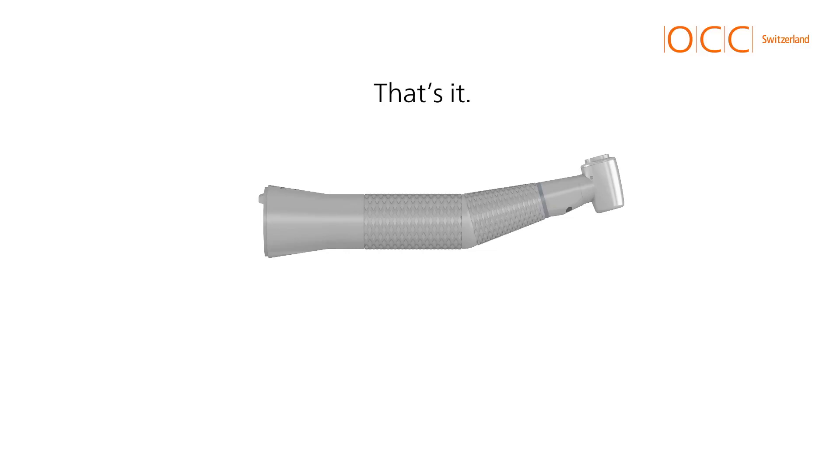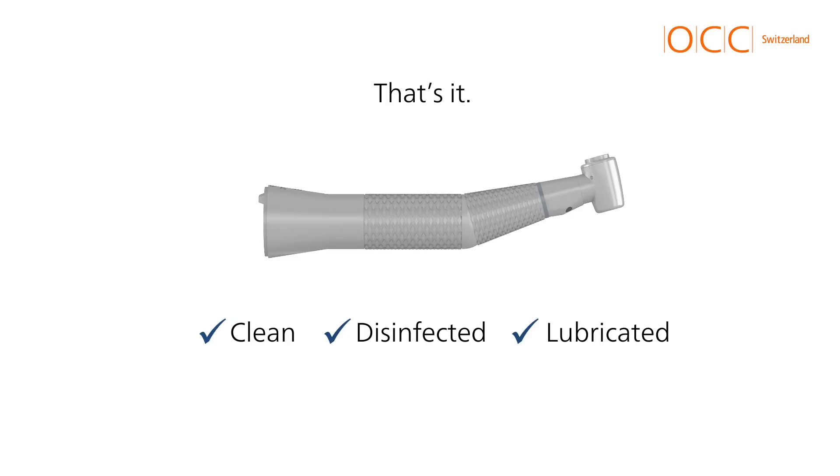Your instruments are now clean, disinfected, lubricated and ready to use without further processing such as sterilisation. Thank you.